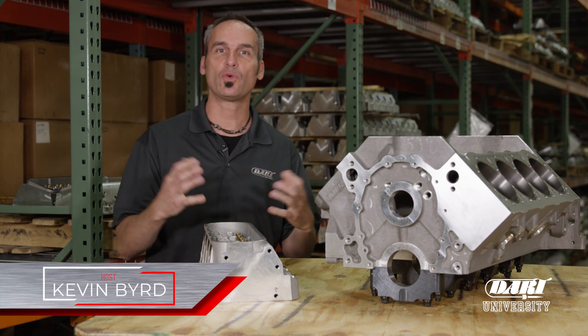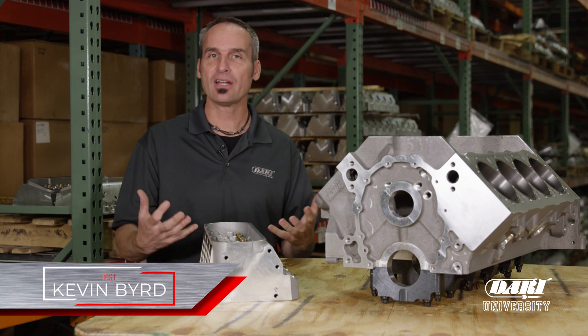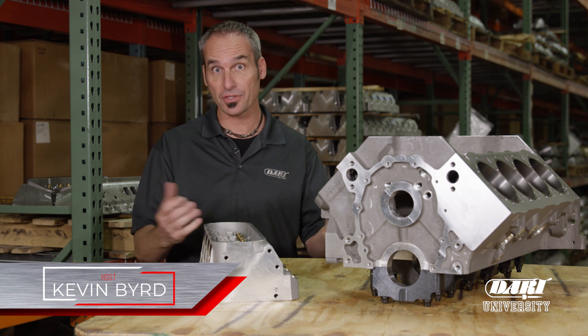Hey guys, welcome to Dart University — a great place to pick up some tech and for us to give you answers to questions that you guys send in.